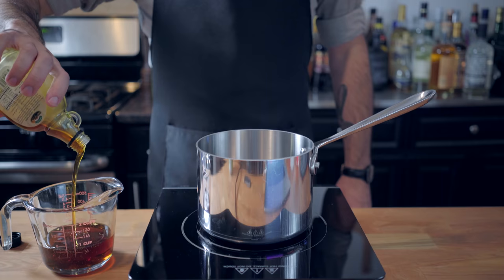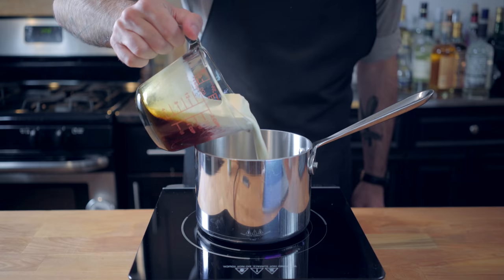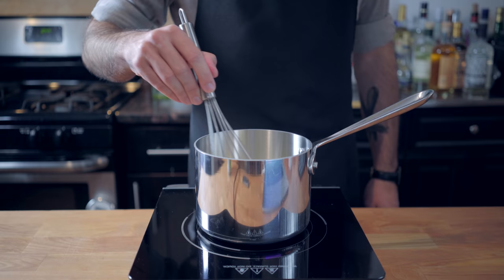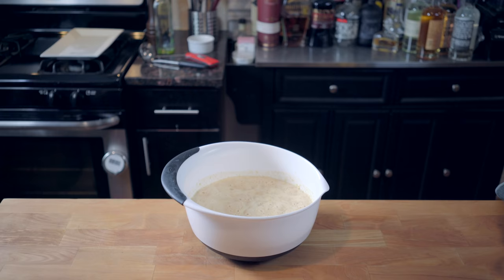The only flavor I thought was missing from this monstrosity was maple syrup, so we're gonna make a very quick and simple maple butter sauce by combining one cup of maple syrup, half a cup of heavy cream, and two tablespoons of butter, bringing to a simmer and letting cook for five to ten minutes or until thickened. I would go a little thicker than I did, and make sure you chill completely before serving.